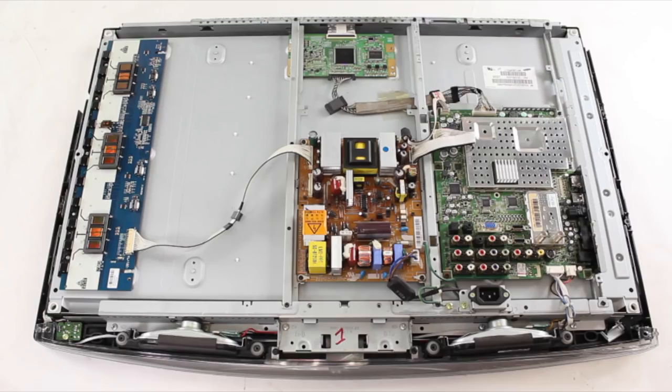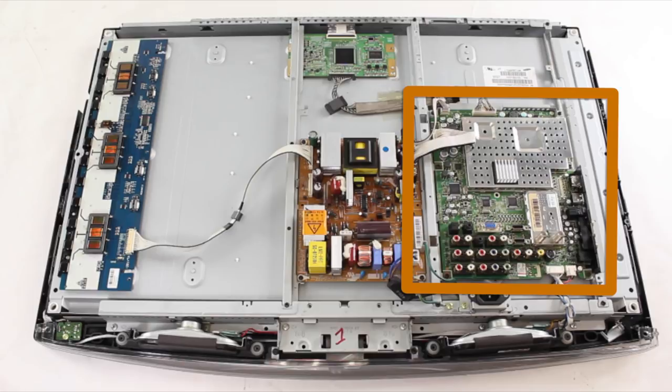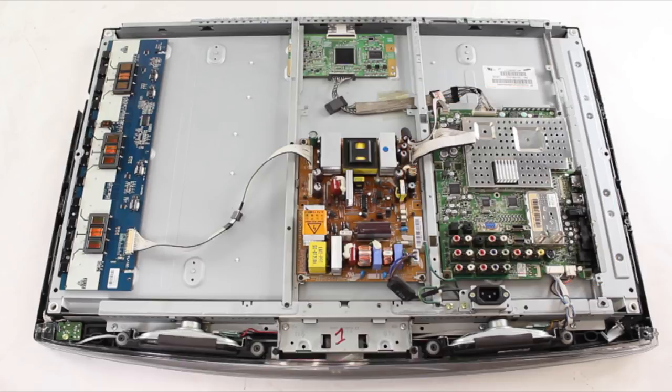If your HDMI port is bad it is recommended that you replace the main board in your TV. You can find your main board part number and then search that number on our website www.shopjimmy.com, or you can find your TV model number and then find replacement main boards on our website. If searching by TV model number you will want to be sure and match the part number on your current main board with the replacement main board on the website.